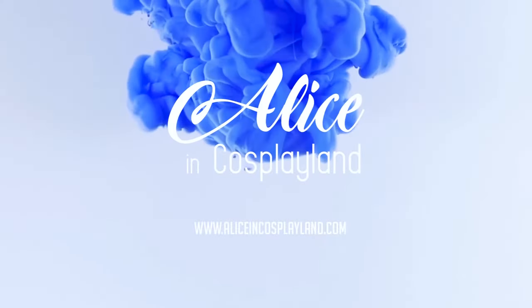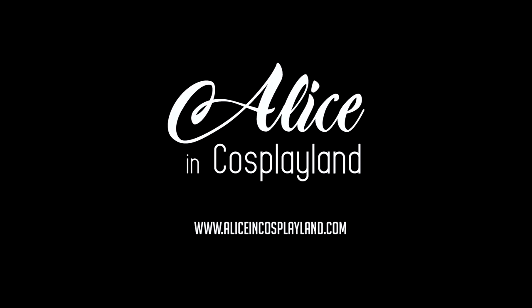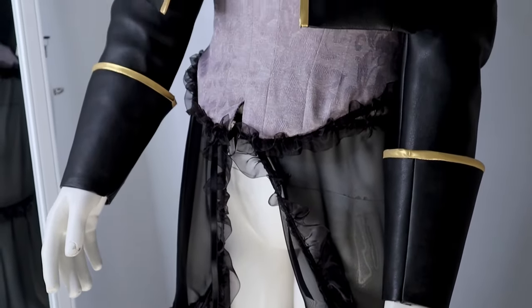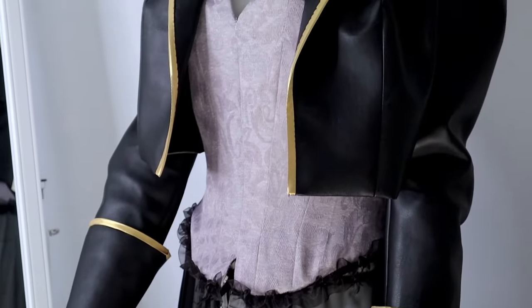Maybe it's not as exciting as I thought it would be. As you know, I've been doing Black Lobelia for a while. I've done the skirts, I've done the corset, I've done the jacket, and the only part that is missing is the hat.